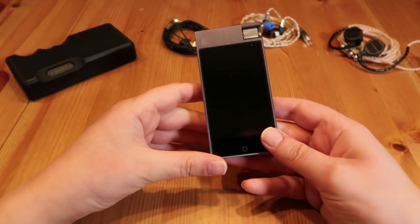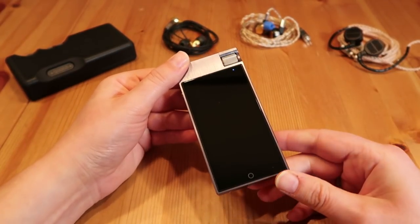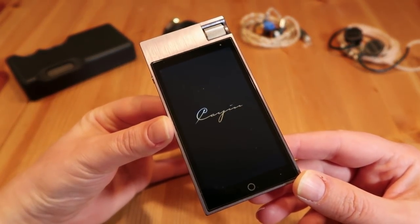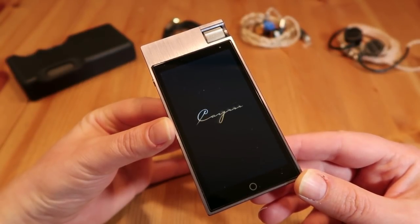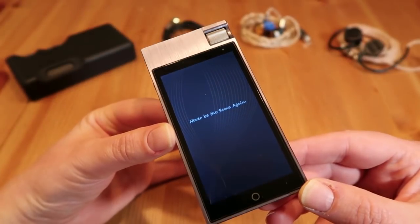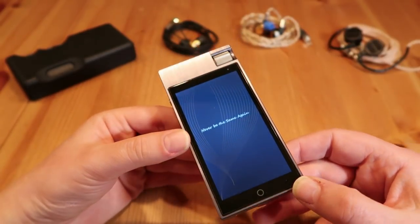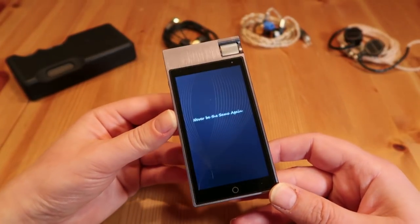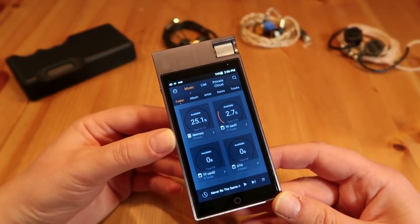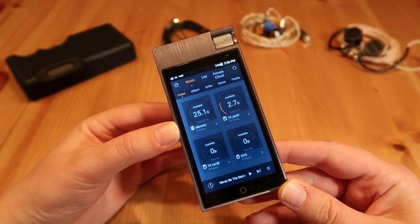Let's boot up the player. Pushing the button on the left side, you've got this mini LED that turns on, then there's the Cayin logo, and again another Cayin logo quickly followed by their 'never be the same again' catchphrase. If you've been using the Cayin i5 portable player, this will look very familiar. This is the main screen where you get an overview of the available music, internal memory, TF cards, and external storage.